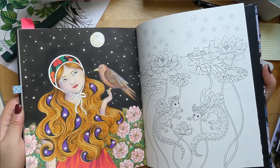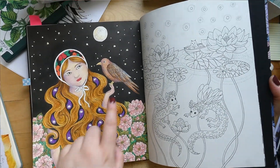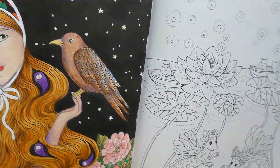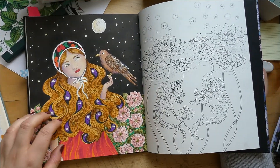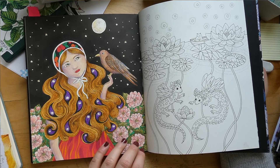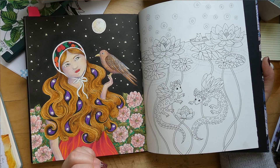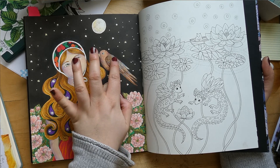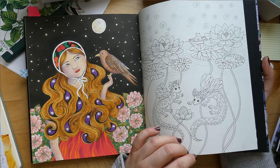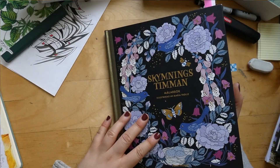The rest is Inktense with pencils on top. The hair has water-based markers as a base, shaded in with purple — trying to tie the purple into the page. I'm happy it's done, it's not my favorite. The bird is shaded in with blue. If I were to change anything it would be to darken up the flowers and maybe the bird a bit. That's in Skymningsstimman by Maria Trolle.